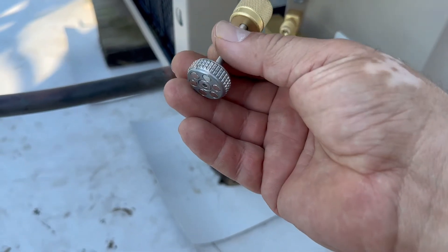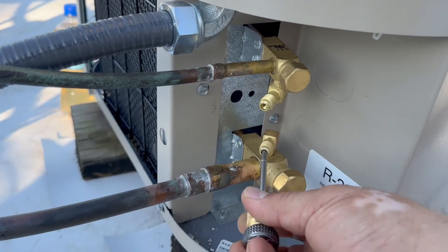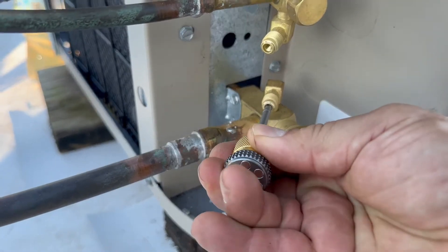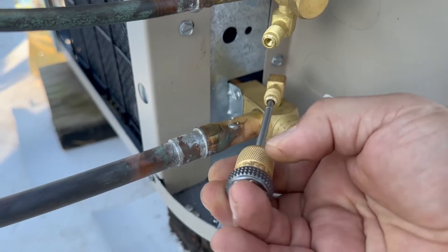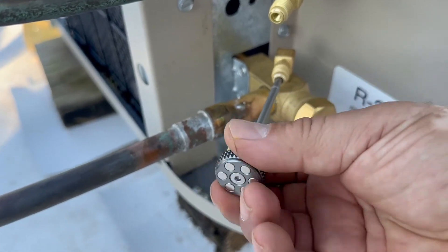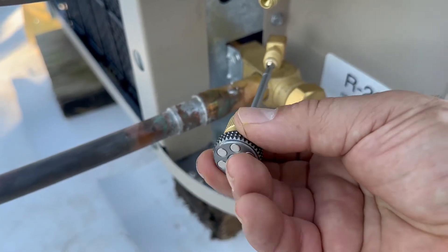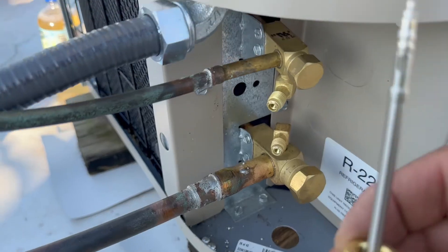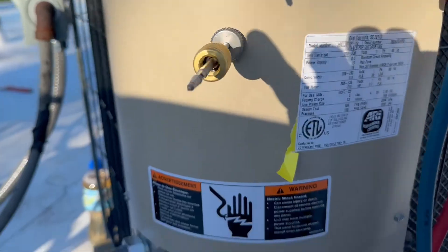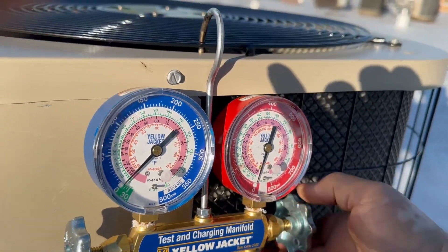We're going to remove this core, then the other one. You insert this part of the tool and turn counter-clockwise about five turns, and the core comes out. Then just pull it out — and this part of the tool is magnetic, so you just keep the cores there so you can see them.